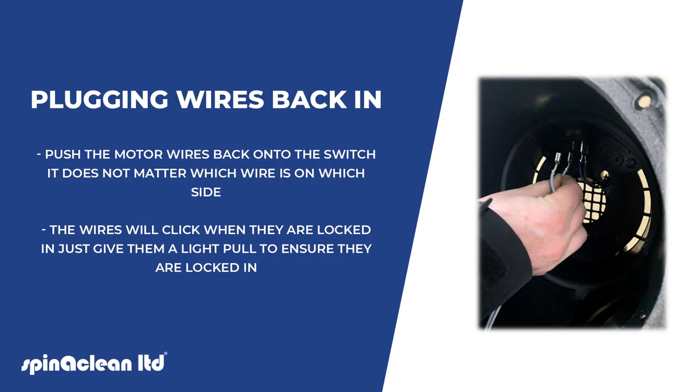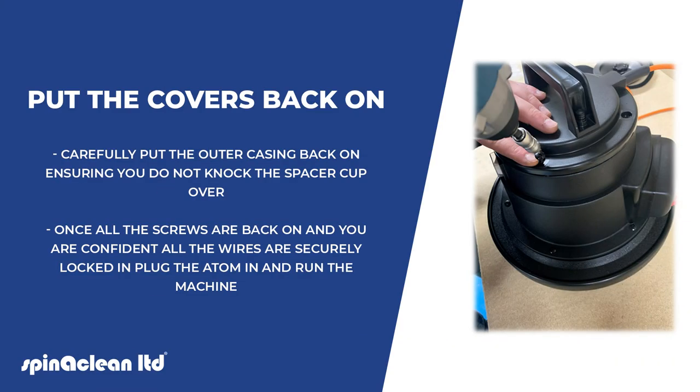Push the motor wires back onto the switch — it does not matter which wire is on which side. The wires will click when they are locked in, so give them a light pull to ensure they are secured. Carefully put the outer casing back on, ensuring you do not knock over the spacer cup.